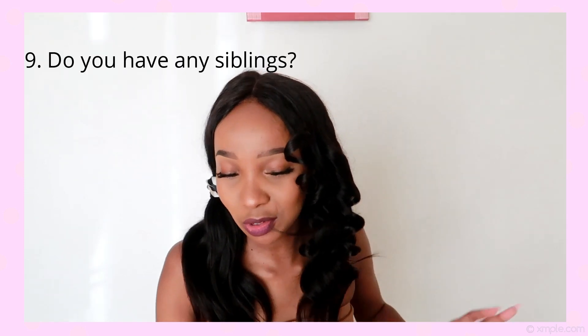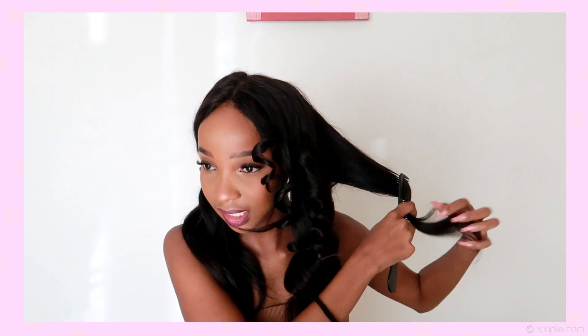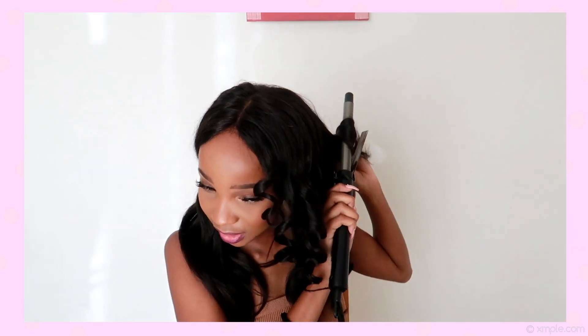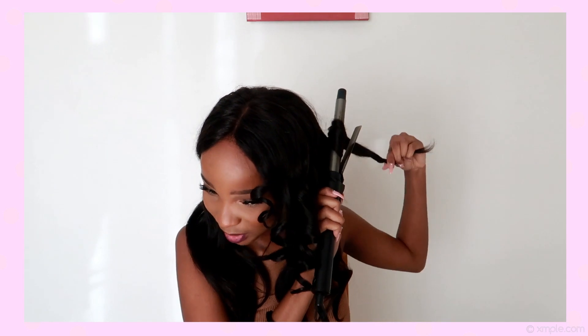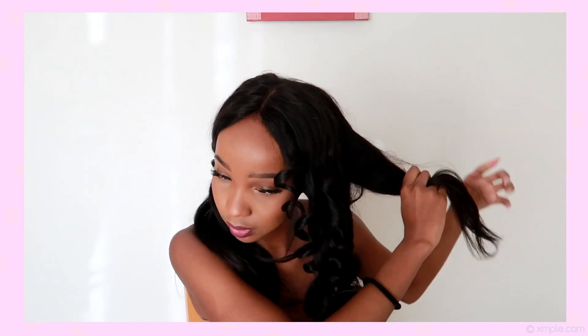Do you have any nicknames? Yes — I have a nickname that is actually on my ID, which is Hope. And then people also call me Cilla, which I also consider a nickname; everyone calls me Cilla. Next question: do you have any siblings? Yes! I have a handful of siblings — brothers that I love dearly. Shout out to my brothers if you're watching, and shout out to my sister who watches all my videos.